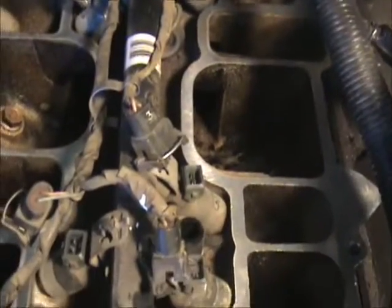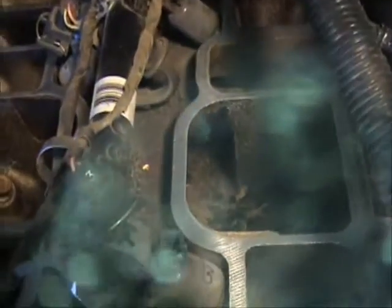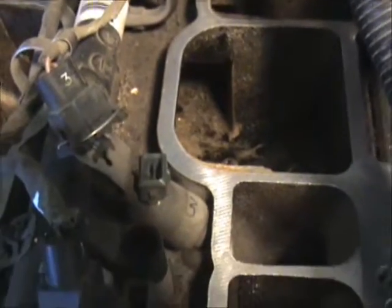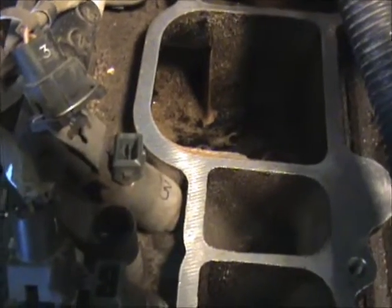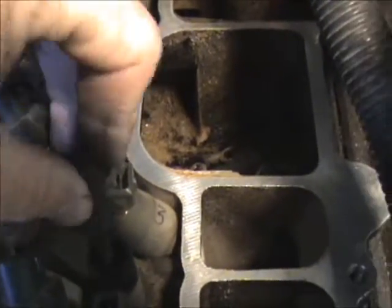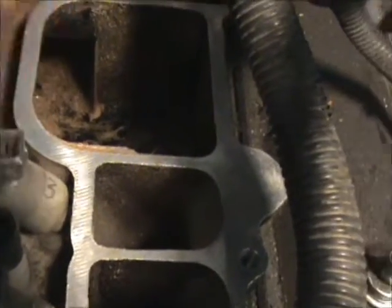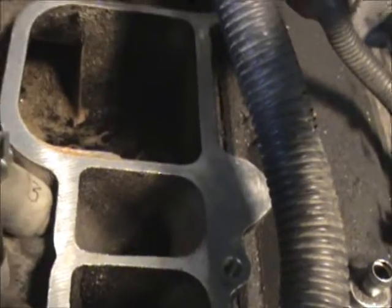I'm going to remove this rail. On the rail there's a couple — there's a hole right there, I believe, and that bolt goes right in there. So there's two of those bolts; I'm going to remember to put those in.